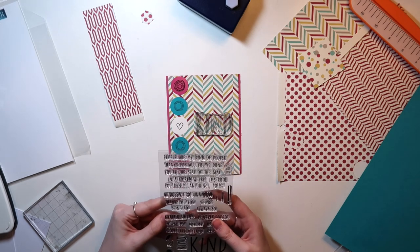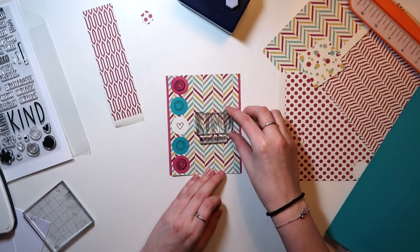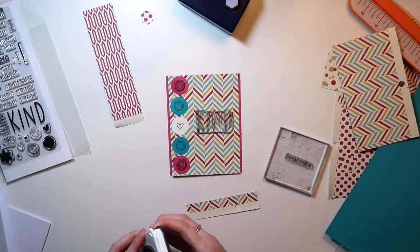So here I'm trying to figure out the rest of my title. I wasn't making this for any purpose other than just to have some extra cards in my stash. So I started off with this, and it says Kind-Hearted Friend, and I did a test piece here.